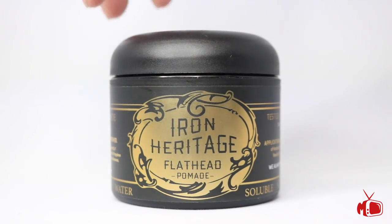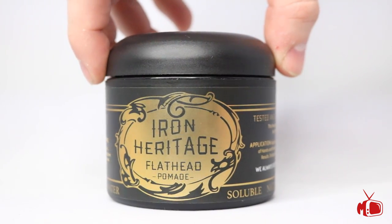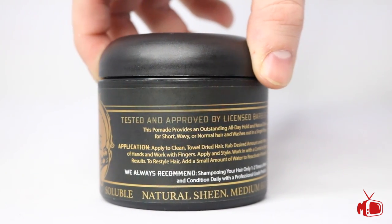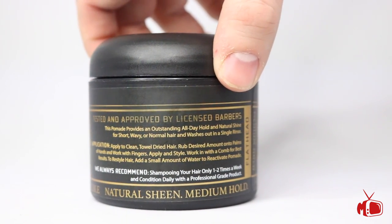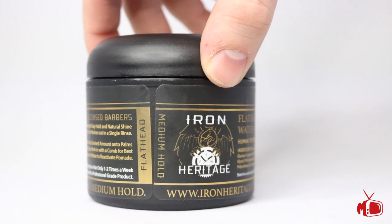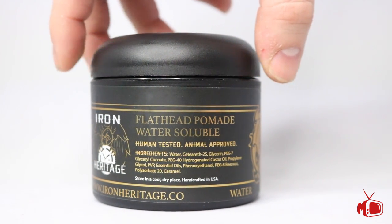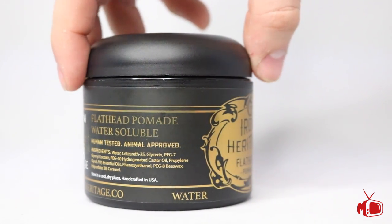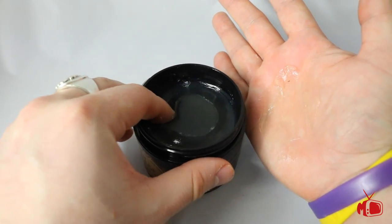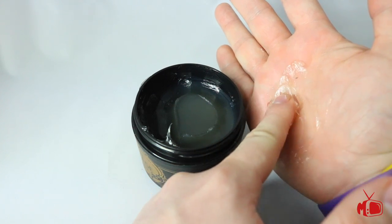Moving on to the water base — this is the Flathead Water Soluble Pomade. This one actually features a totally different jar than the oil base, but it's also four ounces. I think they did a great job designing this label and really making it clear that it is a totally different product than anything else on their line. It's got the ingredients and the recommended usage. Looking inside the jar, we can see it's got that typical gel-type water base look. It looks black, but it's actually clear and it comes out really wet, which is something that I like.